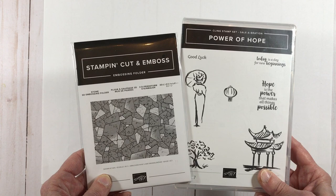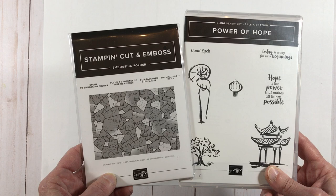This embossing folder is part of the Power of Hope bundle and is available as a free item during celebration. Watch to the end of this video to learn more details about how you can get this free bundle.